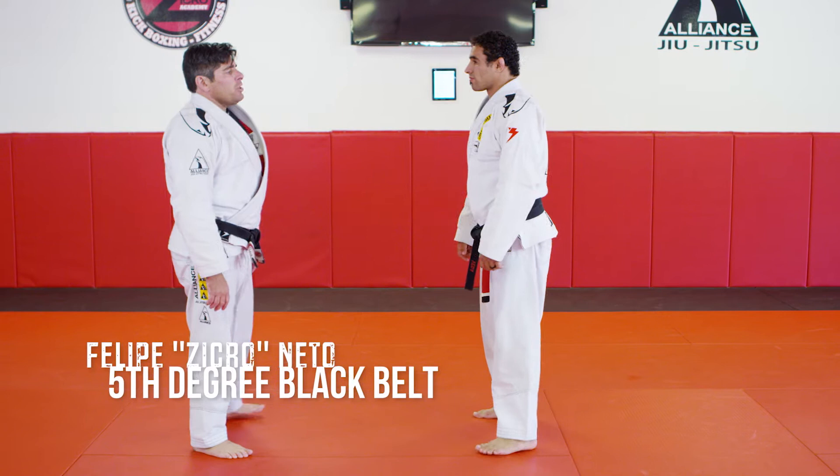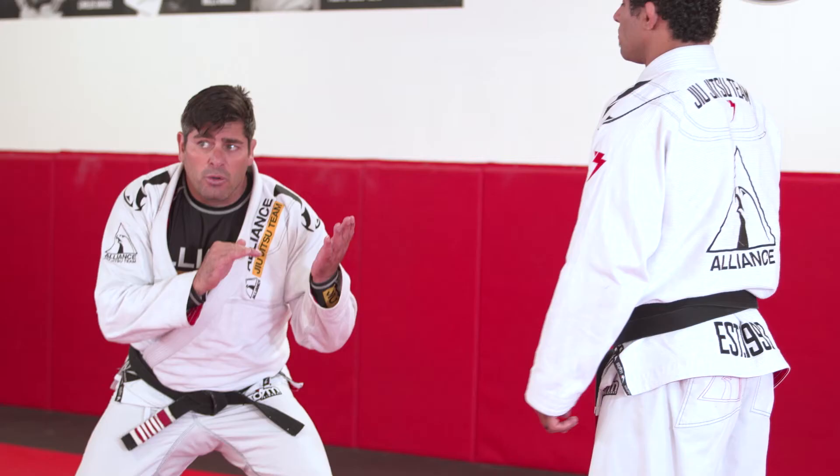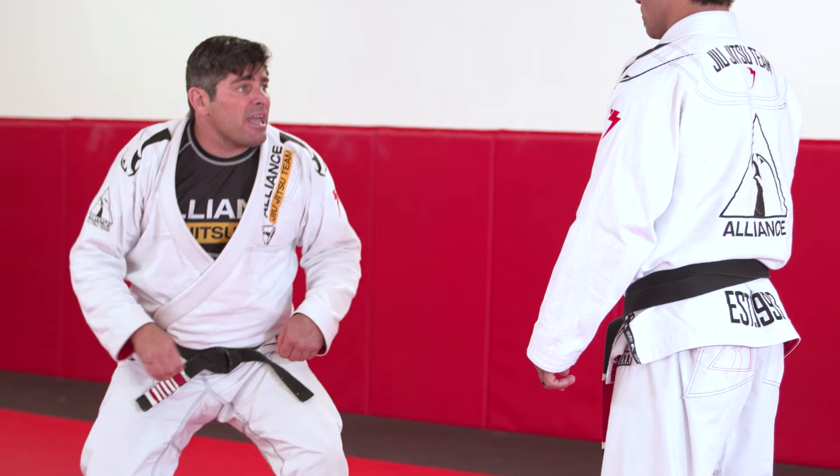Face each other. Make sure that you are one arm distance apart. Step back. Change levels — do not bend over, just change levels.